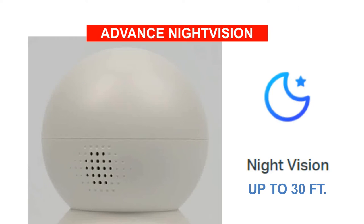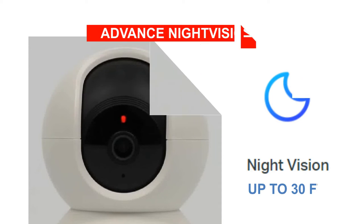Advanced night vision feature allows the camera to view and record even in zero light conditions for up to a visual distance of 30 feet.